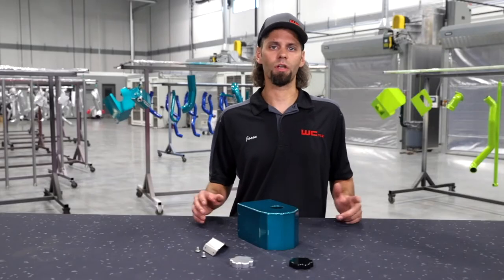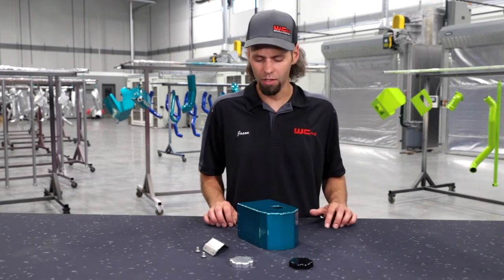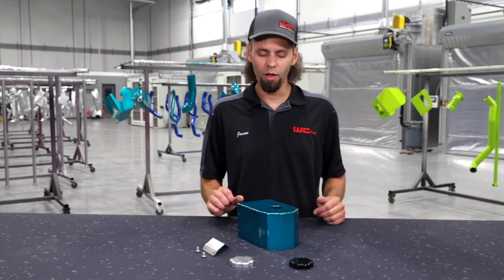Really simple upgrade — just an extra little cool look under the hood to go along with your turbo upgrades, your intercooler pipe upgrades. It does not add any horsepower, but it does look good.